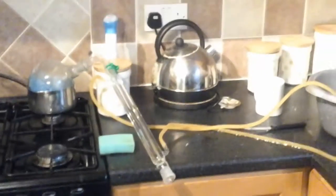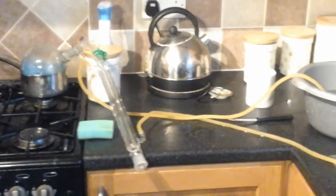So that is how not to do distillation in your kitchen — and I fancy a cuppa.